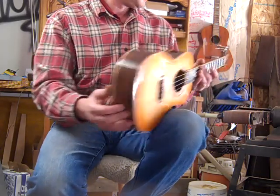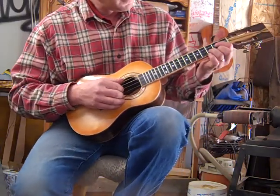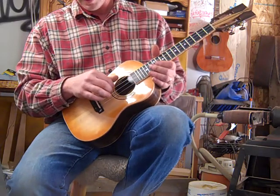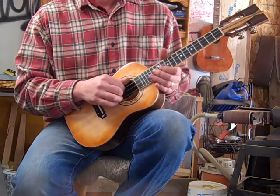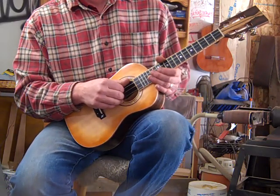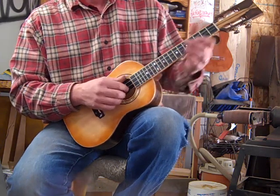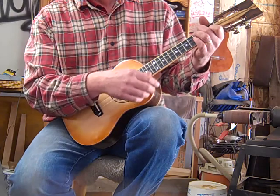It's a real cool thing. Grover slotted, nice Grover tuners. I've got it strung with low, two-wrapped metal-wrapped silk low strings — low G, C, E, A — and I kind of like that for this thing.